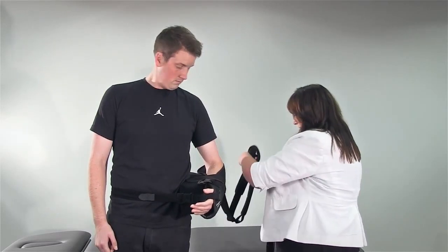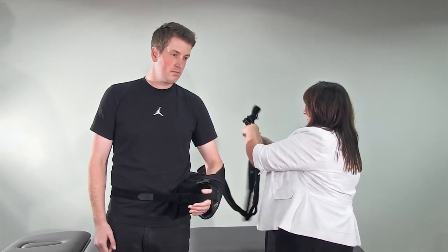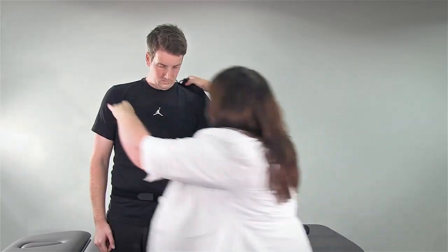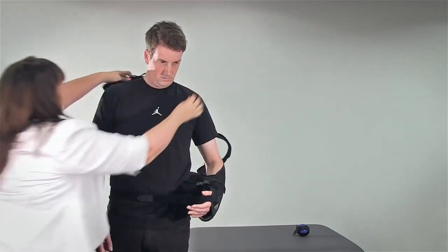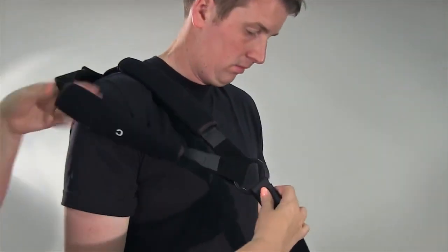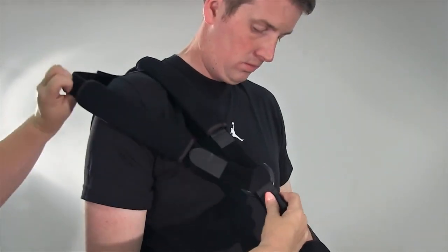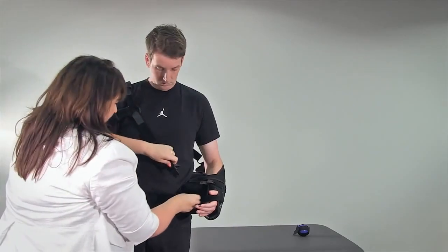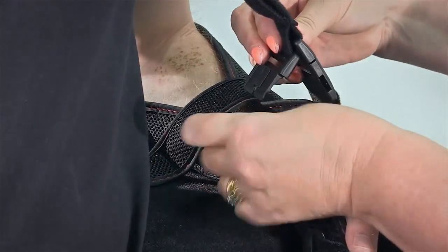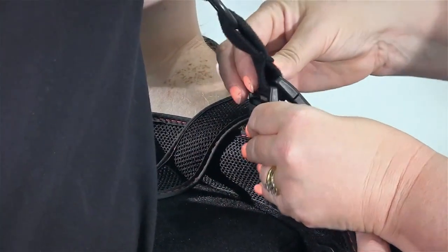Take hold of the shoulder strap, treating the double strapping in the middle as one strap, and place it around and over the patient's shoulder. Clip the two buckles onto the sling and adjust the Velcro on the strapping to ensure the sling fits securely and comfortably.